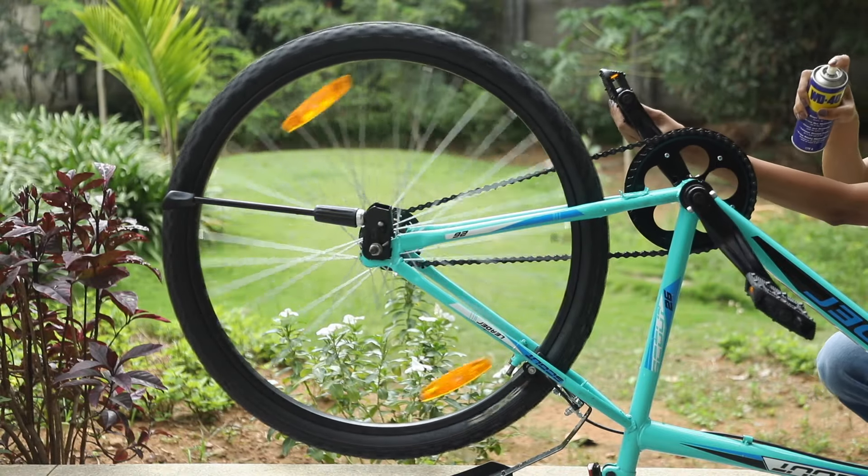Air dry the bicycle and spray a coat of WD-40 to remove any residual moisture and give the bicycle a nice shine. There is no bicycle maintenance without chain maintenance. The chain will lose lubrication and begin to age with use. Flip the bicycle and generously spray the chain with WD-40. Spin the wheel to ensure that the WD-40 spreads evenly around the chain.